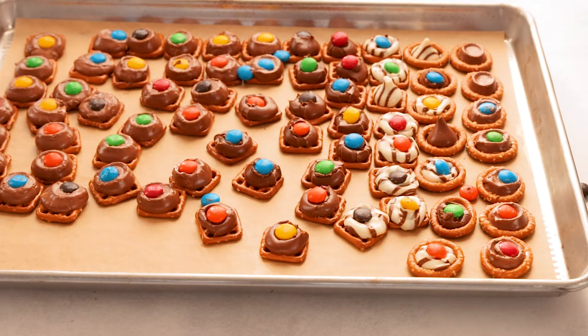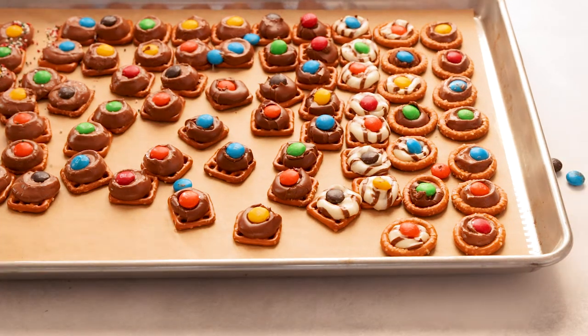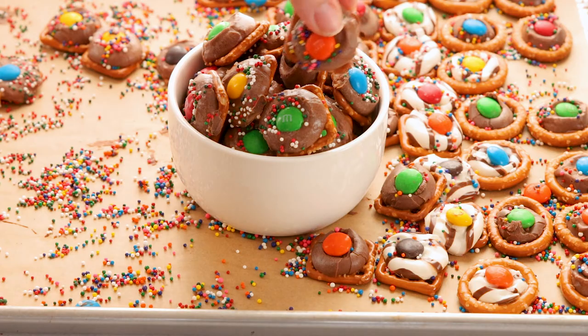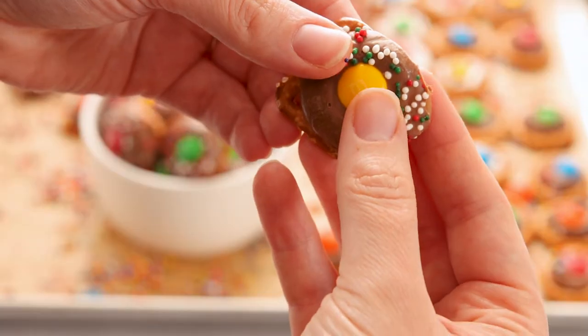Once all of our candy is topped with an M&M, we're going to add a little bit of nonpareil sprinkles. This is just an added touch that I love to add — I feel like it gives it more crunch and a little bit more color, and it's just so much fun to make, eat, and share with your friends and family.